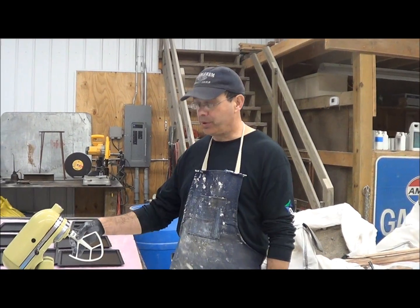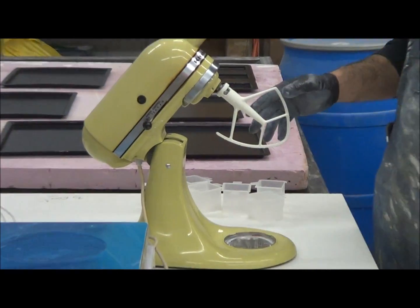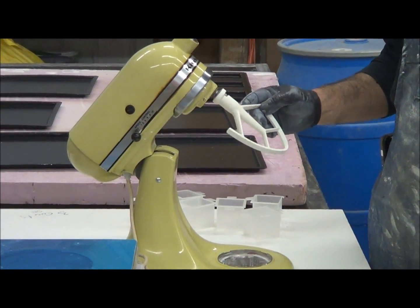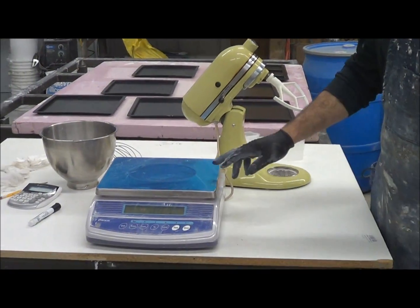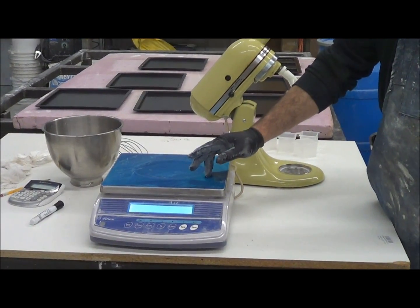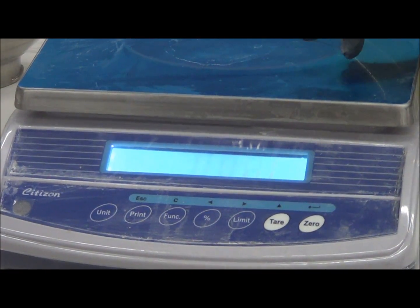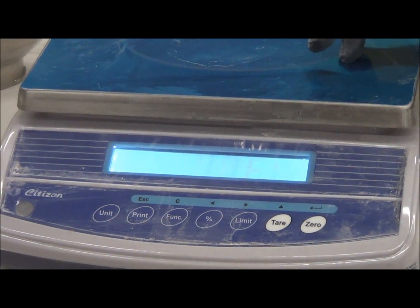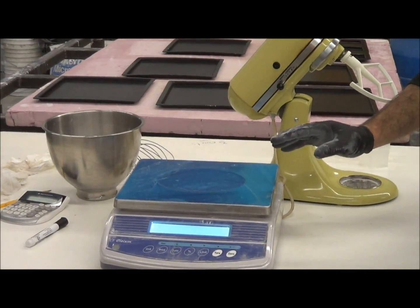Here's what we're going to use to mix our samples — this is a KitchenAid mixer. These are perfect for mixing this; I bought this one on Craigslist for a hundred bucks. You need a good accurate scale — this one goes down to hundredths of a pound. I like to keep everything in pounds, especially when you're mixing this small amount. You have to be very careful to mix precisely.